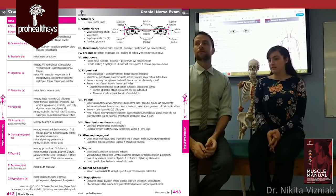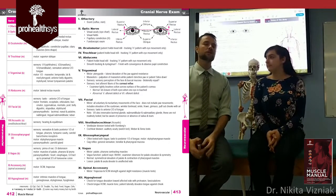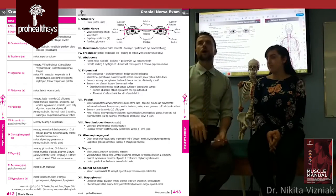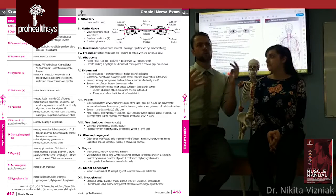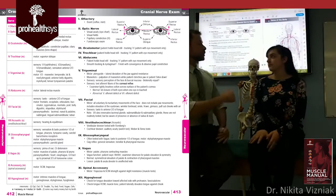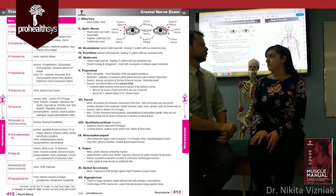Now we're up to cranial nerve seven — the facial nerve, responsible for the muscles of facial expression. Realistically you've probably already assessed this when the patient walked in. But clinically, have them follow your actions: frown down, really down, like this.